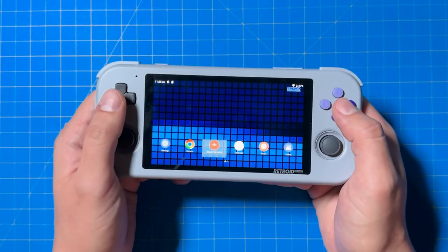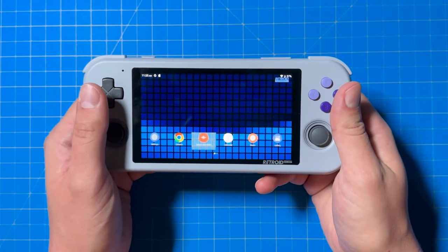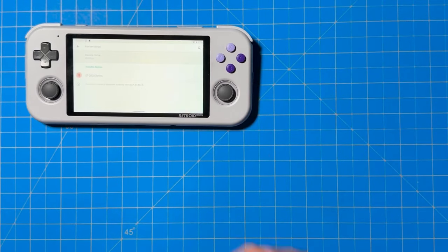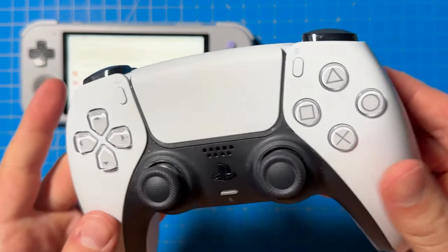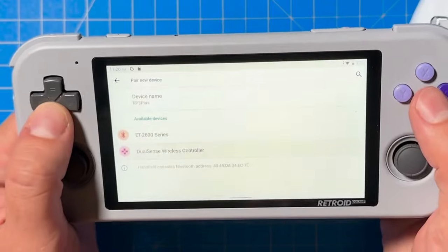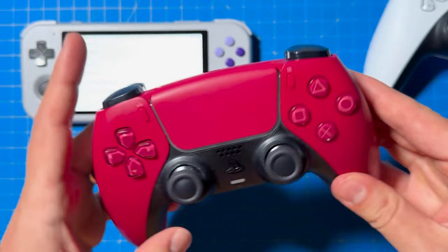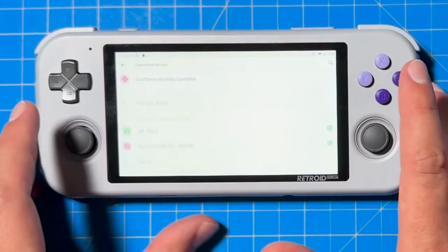If you don't know how to connect a Bluetooth-based controller, such as a PS5 controller or your Xbox Series controller, to your Retro Pocket 3 Plus, don't worry — it's really simple. First, go to Settings, then click Connected Devices, then Pair New Device. Grab your PS5 controller, click the home button followed by the share button to put it into pairing mode. You'll see it pop up on your Retro Pocket 3 Plus — click Pair and you've got a controller connected. To play multiplayer, grab your second controller and go through the same exact steps.